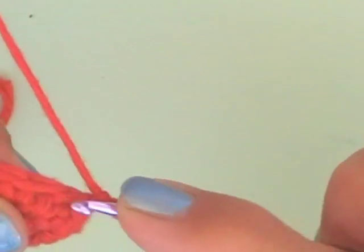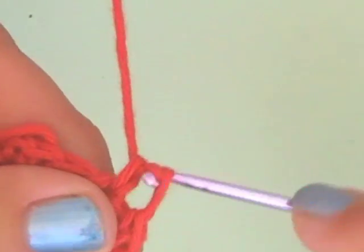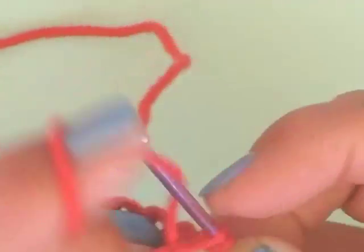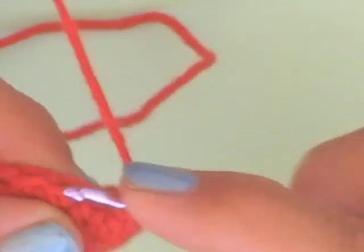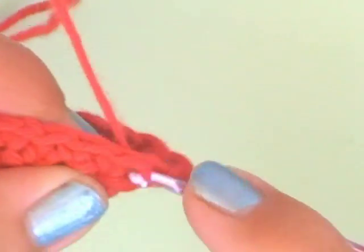Now we are crocheting our second row: 1, 2, 3, 4, 5, 6, 7, 8, 9, 10, 11, and 12. Close this row with a slip stitch and start the new row with one loop.